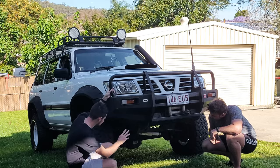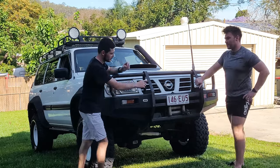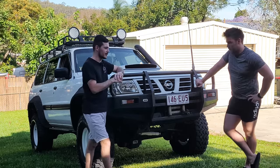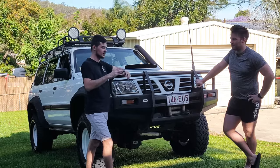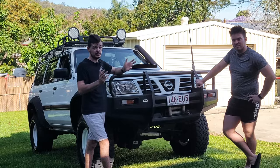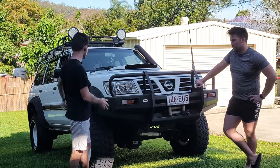In terms of the winch, we're not sure exactly what model it is. We'll look it up and put everything in the description at the end of the video in case you guys want to know. Let's move to the side.